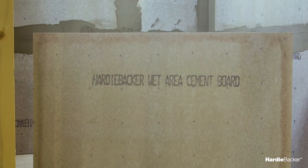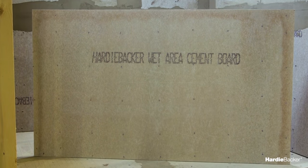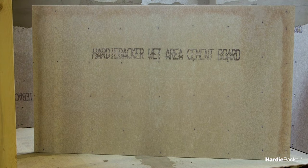We recommend using Hardy Backer 500 cement board as it better transitions with drywall. Before we dig in, let's make sure we've got the right tools for the job.